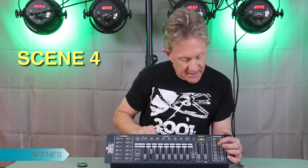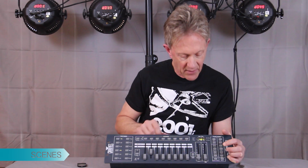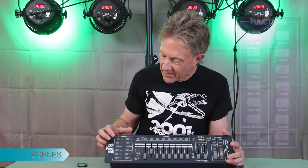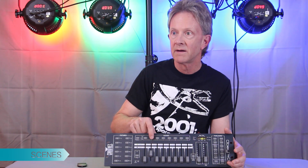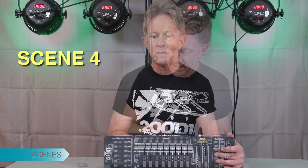Now they should all be programmed in. We're going to hold down program again until the light goes out. What the Chauvet does is every time you come out of program mode it automatically goes into blackout mode, so you have to hit the blackout button at the bottom. Now we're out of blackout mode. If everything worked correctly — there's scene one, scene two, scene three, and scene four — and it worked!